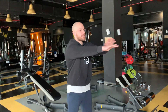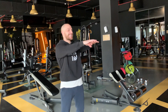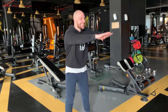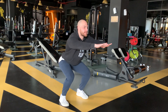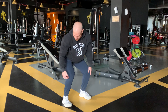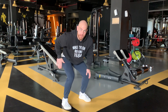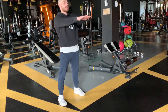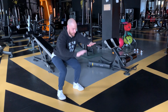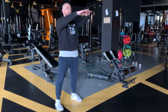Sit like a chair, or sit on the chair. Yes, if you can't squat — for beginners. It's good, just using the body weight here.